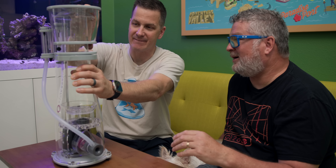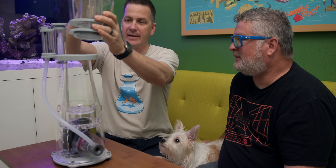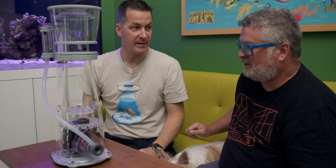Jimmy notes it's another component he has to clean. The answer: take the cup off, rinse it at the sink, wipe it down, put it back. Once or twice a week — that's it. If that's too much maintenance, the tank gets taken away.